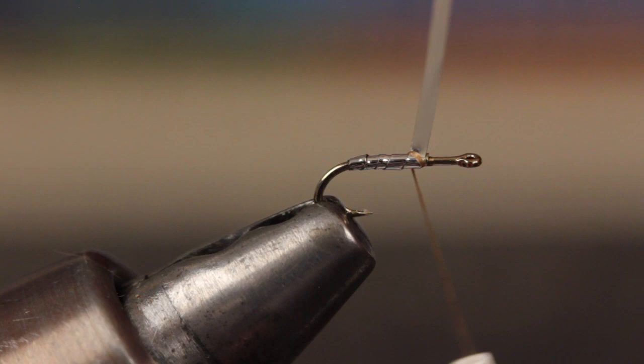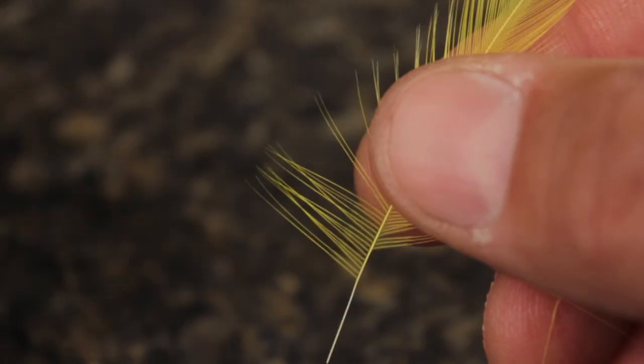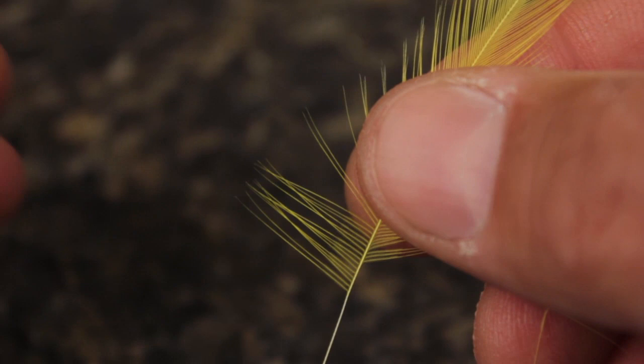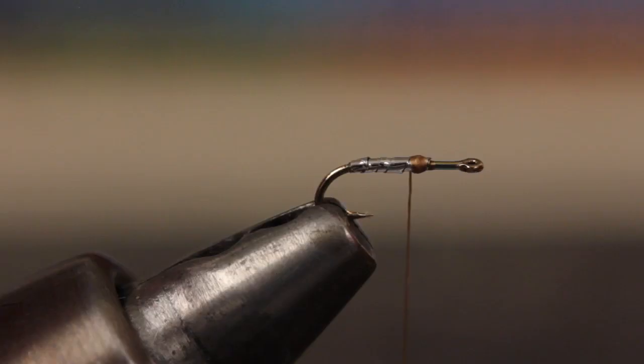For the yellow underwing, strip a dozen or so fibers from a yellow saddle hackle while doing your best to keep the tips aligned. Tie in the fibers to create an underwing about a hook shank in length.